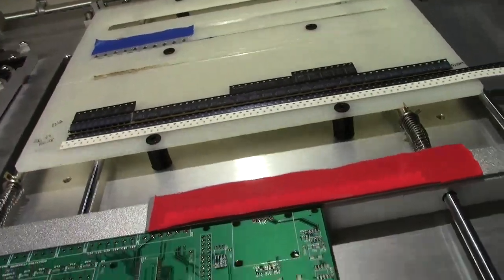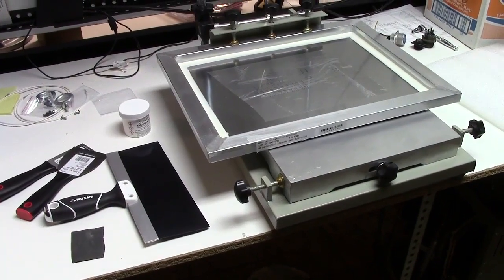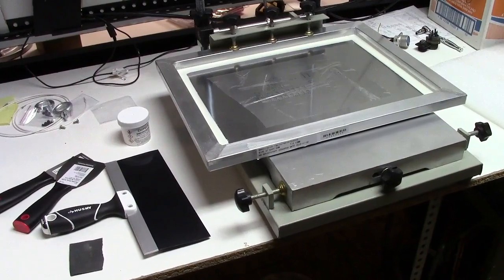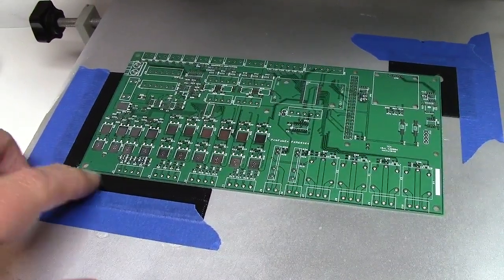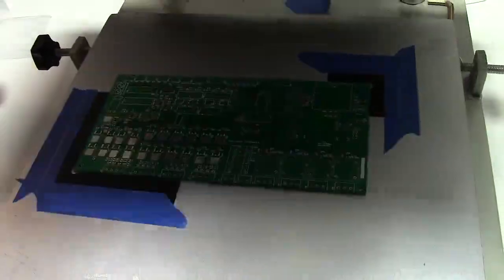We'll move over to the stencil. Here's the stencil setup — the stencil cost me about $40, I got that at JLC PCB. I did a still video on that frame and I got the alignment to look pretty well. I have a board in here — I have these corner things to register the board, and I 3D printed these. They're one millimeter high, so I can put a 1.6 millimeter thick board in there and get it positioned right. It's a little tricky getting the alignment to be right, but it works out.